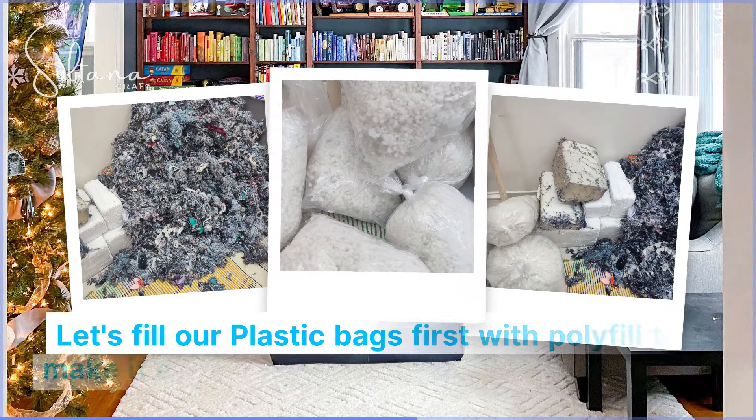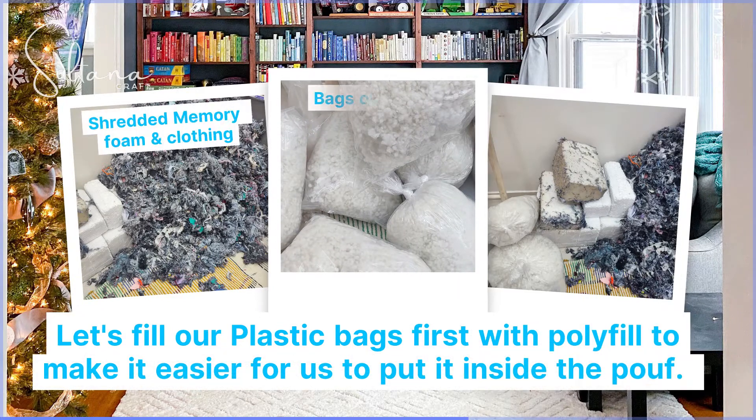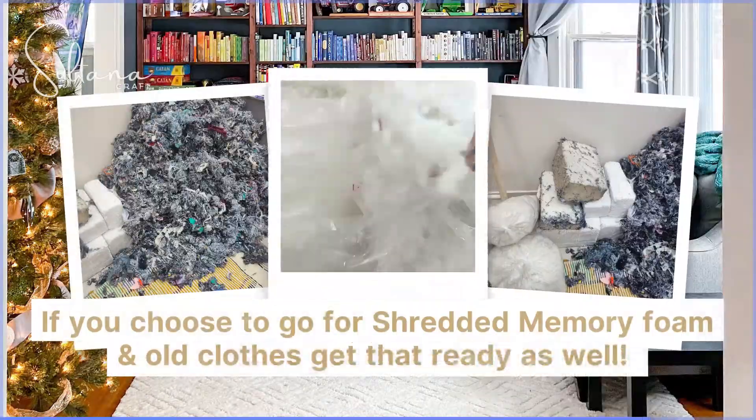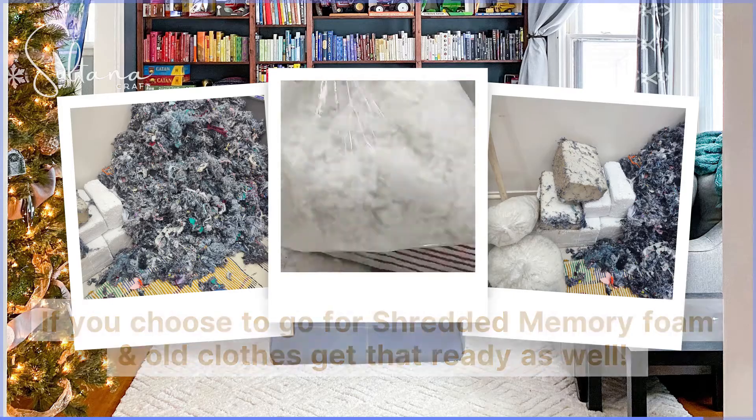Let's fill our plastic bags first with polyfill to make it easier for us to put it inside the poof. Put aside the polyester blocks as well as shredded foam if you have any. While doing that, get the shredded clothes ready as well.